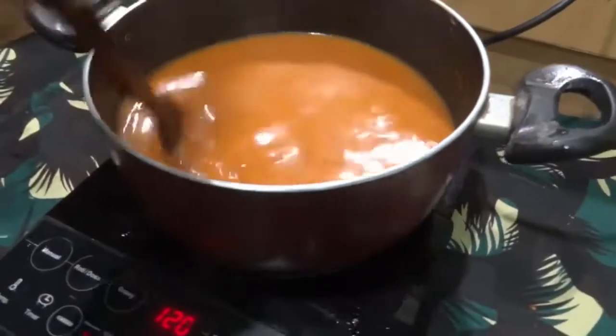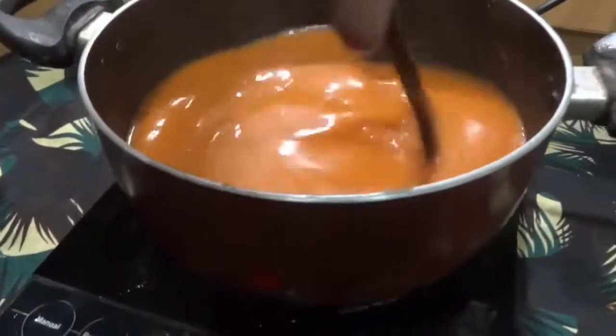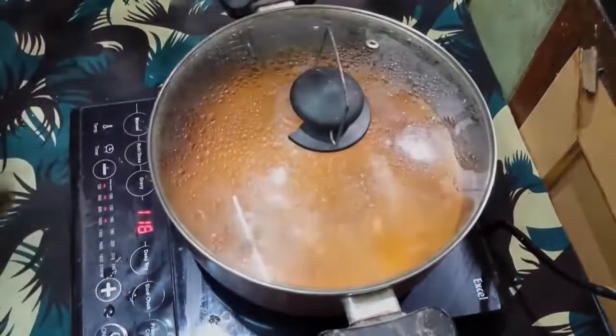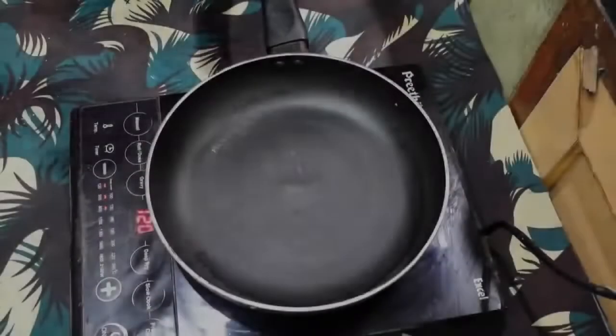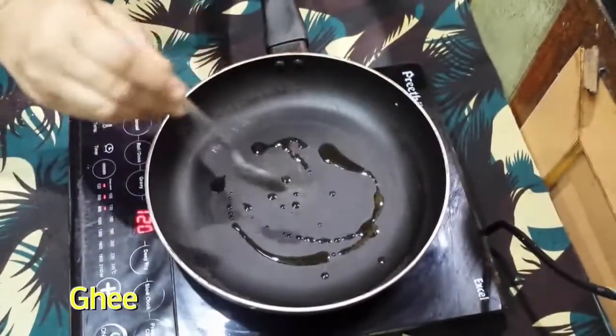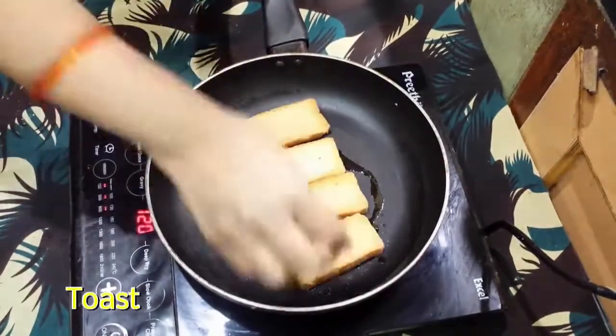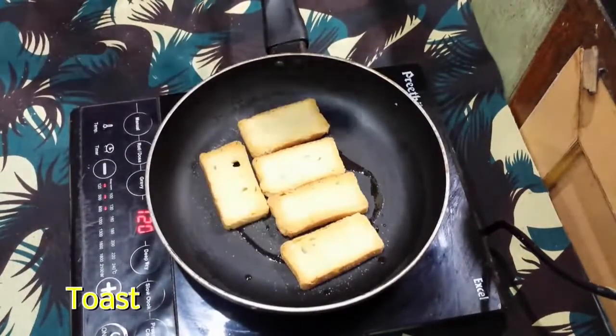Now the tomato soup is ready. Take a pan and add ghee or butter. Fry some toast in the pan with ghee.